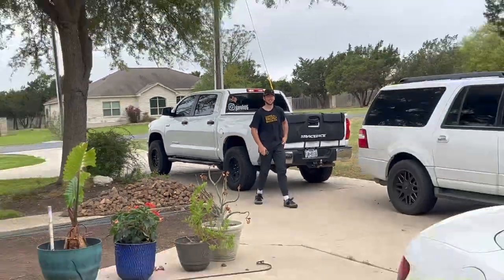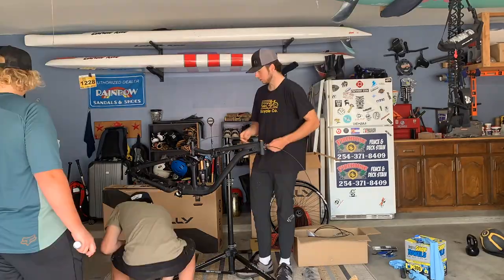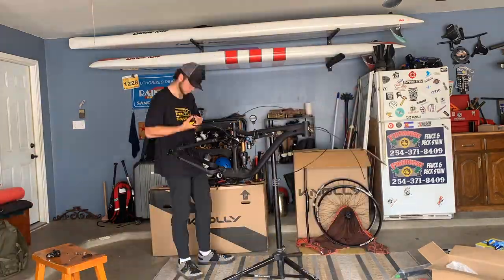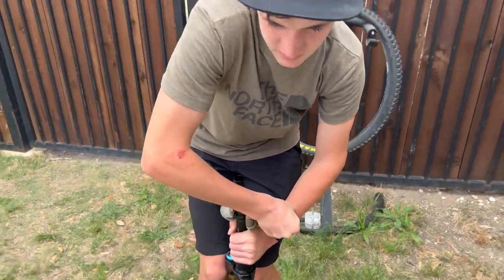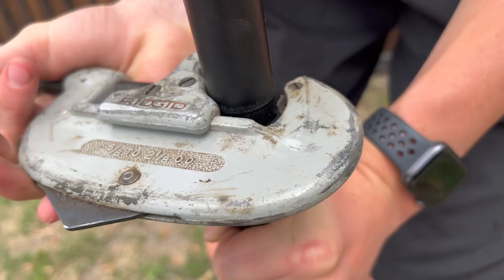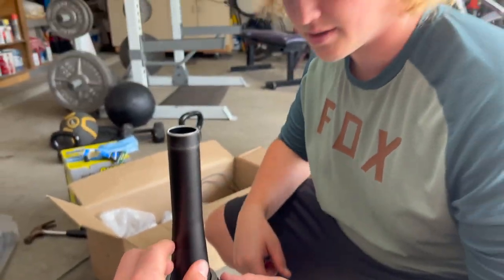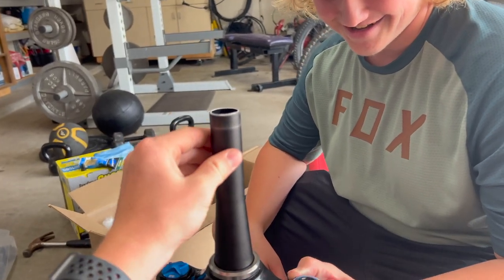Grab it YouTube! Cutting the fork down right now. Okay, we got the fork cut — I was scared but it worked. Hopefully it's not too short.